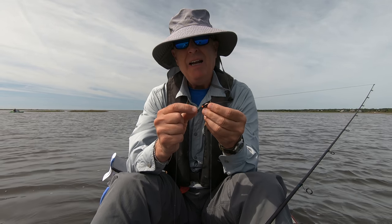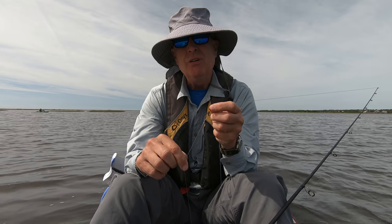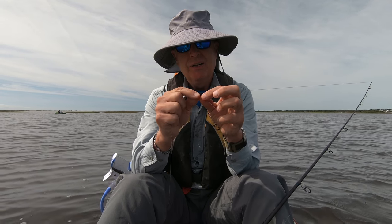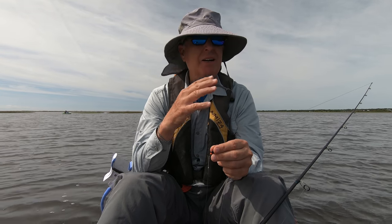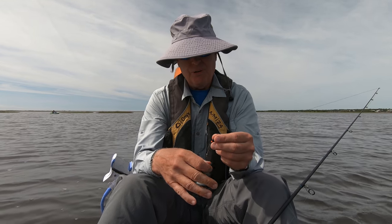And if I decided I didn't want to use a Carolina rig at all, but to change this to just a regular lure, well, then I could just take the line off right here, take the weight off, and be good to go. That way I don't have to have yet another rod rigged up just for a Carolina rig or just for lures.